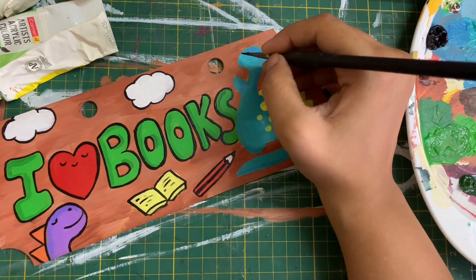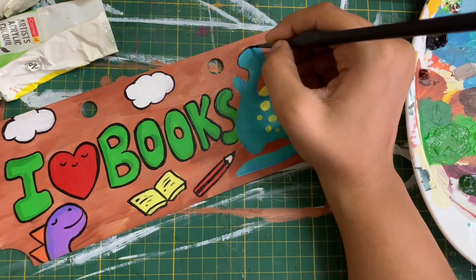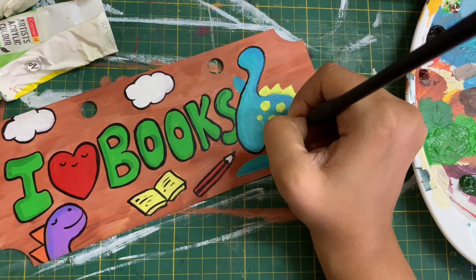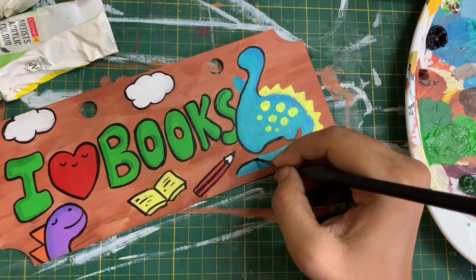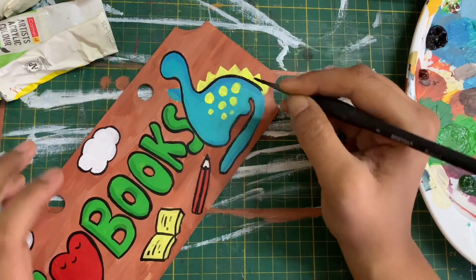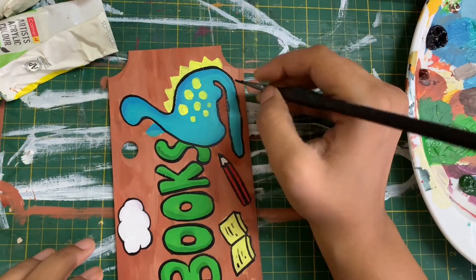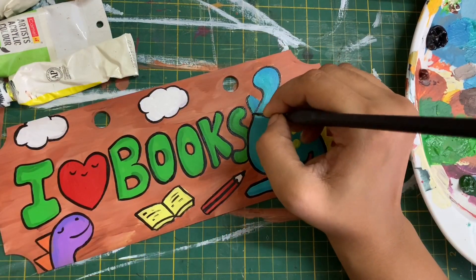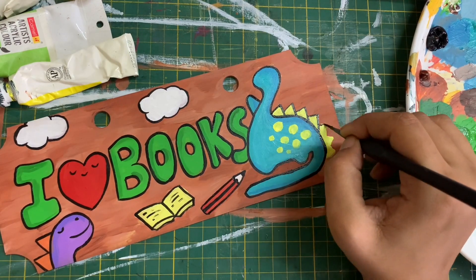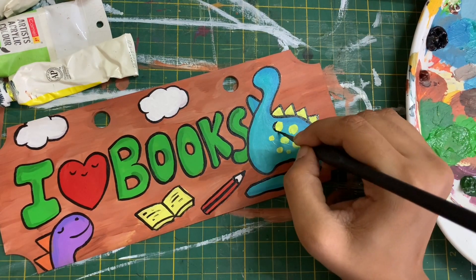I hope you're enjoying this video and it inspires you to also pick up your paints and create something very cute. If you're new here don't forget to subscribe to my channel, like and share the video, and leave a comment below to let me know how you're liking the videos and if there's something specific you'd like to see.